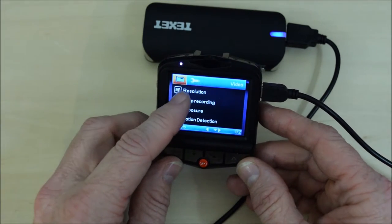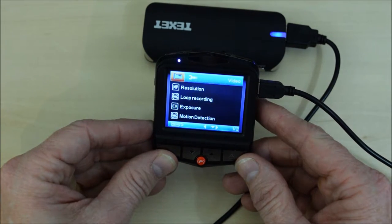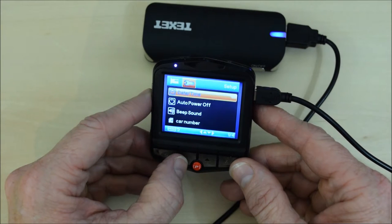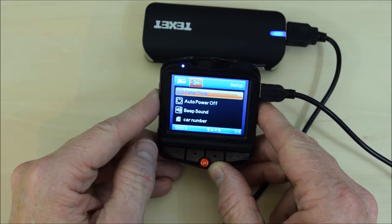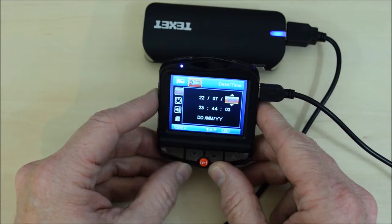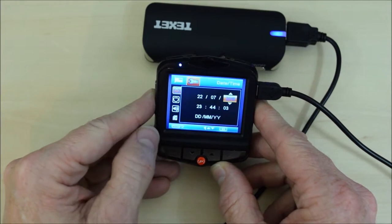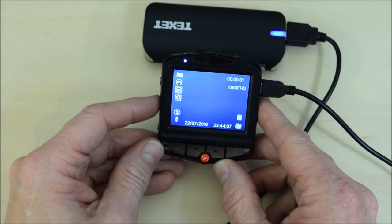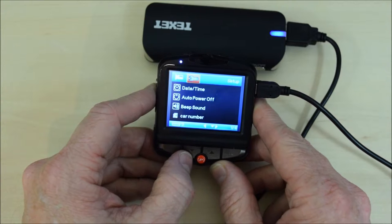Now you have two settings: camera and system. We're going to go into system first. You press the menu button a second time and it takes you into the system — the spanner icon is highlighted. Use the up/down buttons to navigate. The first selection is date and time. This is a little awkward because to get back out again you have to come all the way back through the menu — there's no shortcut. Press OK to enter, then set your date, time, and the month/day/year format. Note: pressing menu to go back actually takes you to the main screen, so you have to press OK again to stop recording, then press menu twice to get back into the settings menu.